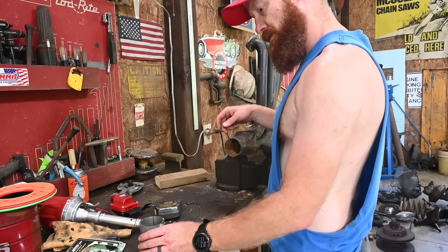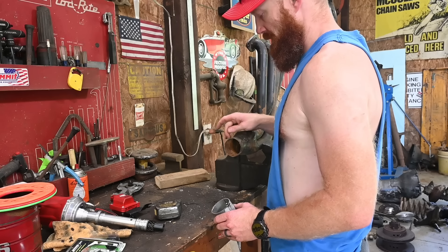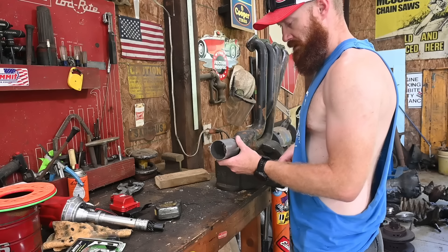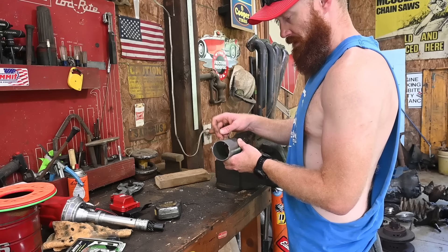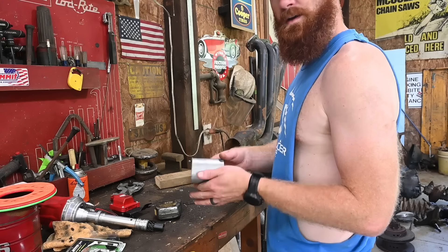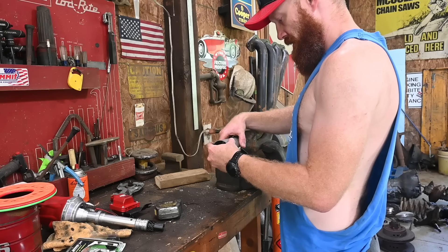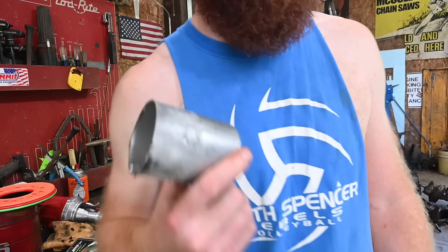I was initially going to just drill in here and put the O2 bung in the actual header itself, but I think I'm going to go ahead and put this chunk on here instead. That way it goes downstream just a little bit more, we can manipulate it a little better than the big header, and weld it straight on. Let's get this piece prepped up and ready to weld.